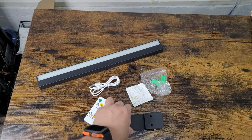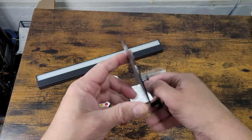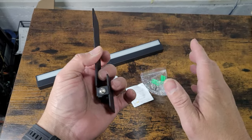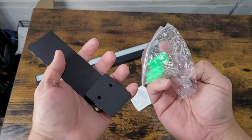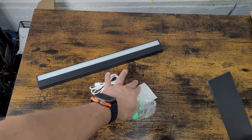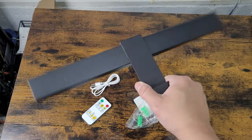They give you the charging station, a remote, and the actual stand. The stand is fixed right now but you can adjust it however you want. They also include the drywall mounts and instructions. Because it's magnetic, it won't fall easily and you can move it around however you want.